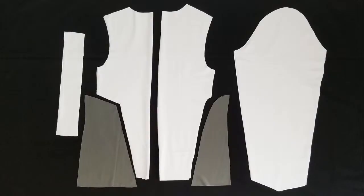Following my pattern, I cut out all of my pieces and laid them out. I then unfolded the front and back panels and pinned the gray sections into place. Using a 5/8 seam allowance, sew along the red lines.